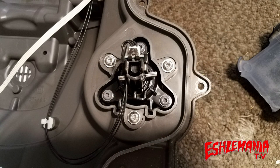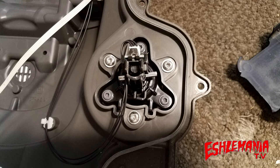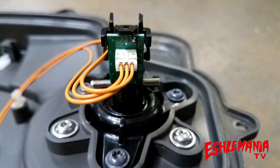You just slip that whole joystick sensor in from the top, fasten it down with the three screws you removed, connect your wires, and you're good to go. Since you split this mower apart, make sure you put in a new foam seal between the upper and lower chassis so you don't get any moisture or debris in there. And you're ready to get this thing back out and running.